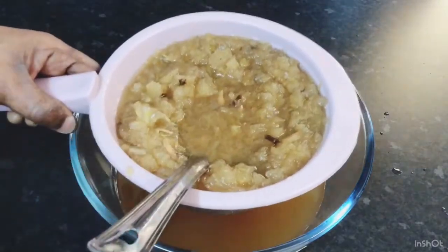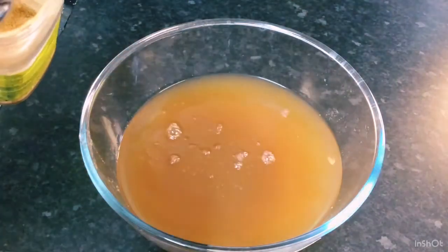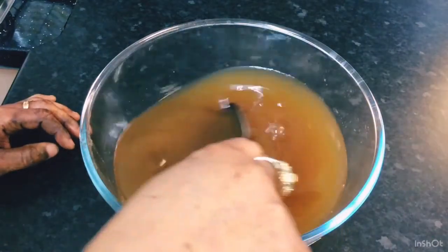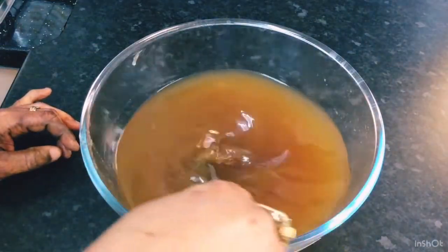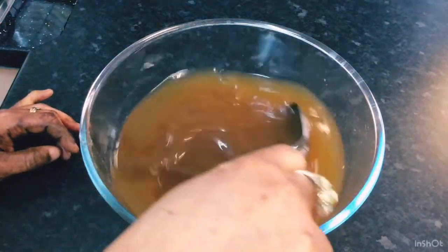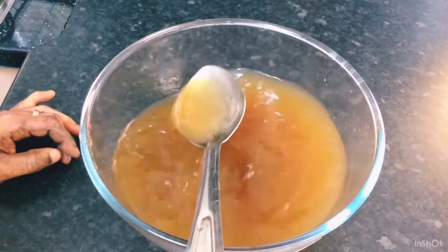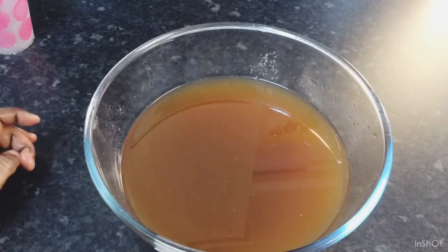Okay guys, I'm gonna go ahead and sweeten my juice now, and I'm sweetening it with brown sugar — sweeten it to taste, to your own preferences and your own tolerance. I'm gonna stir the sugar in, mix it well, and combine to my own preference. And then I'm gonna strain it again to get out any residue or any bits left, and then we'll come back and show you.